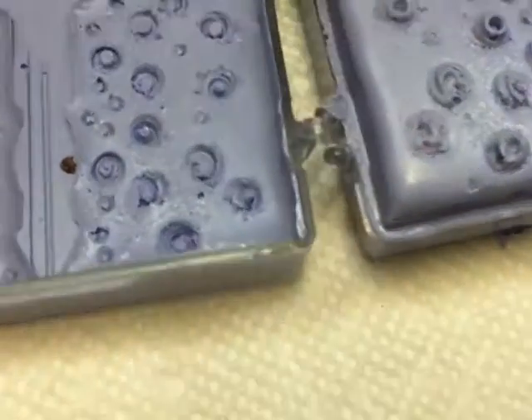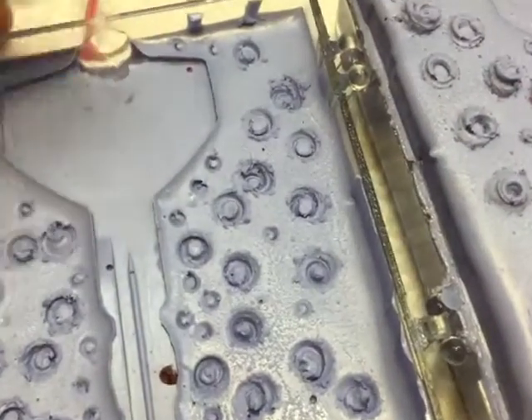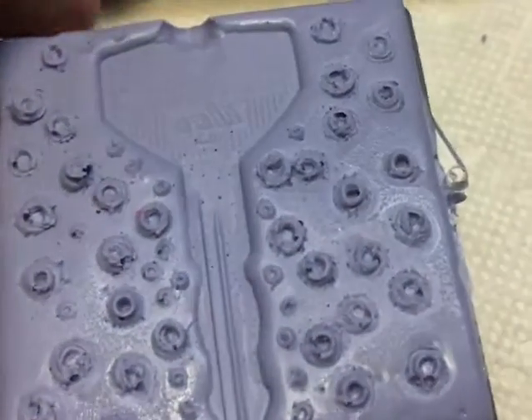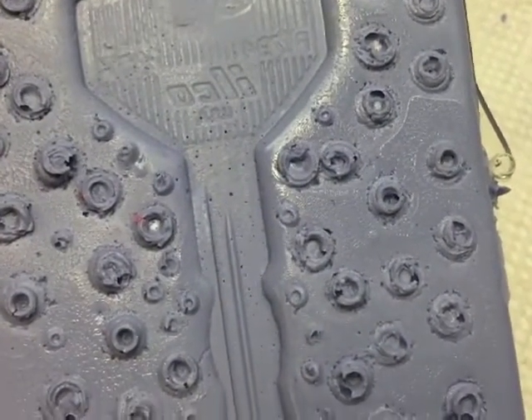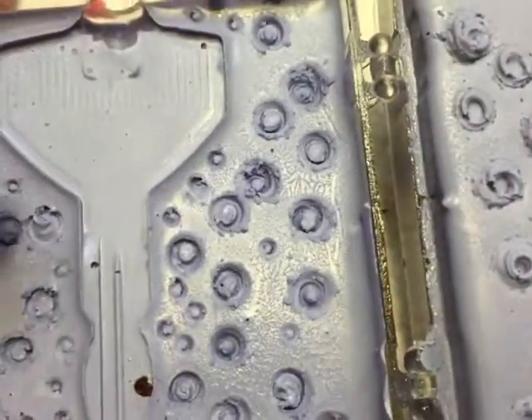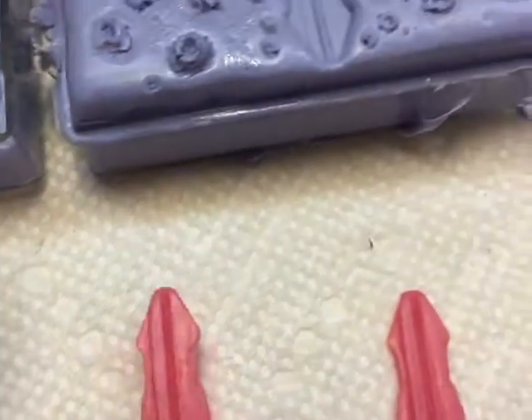Let me let you look at the mold here. Yeah, you see the bubbles here. I should have vibrated the material before I poured it, and that would have collapsed these bubbles. See this bubble here? That actually shows up on every one of these.